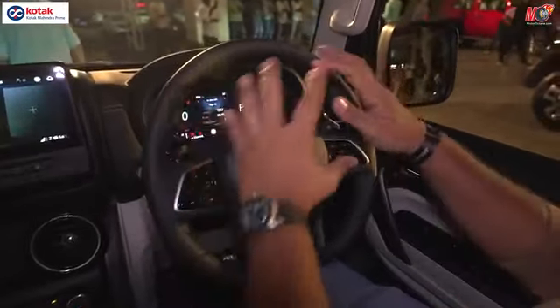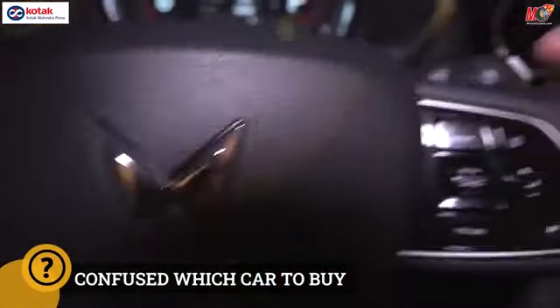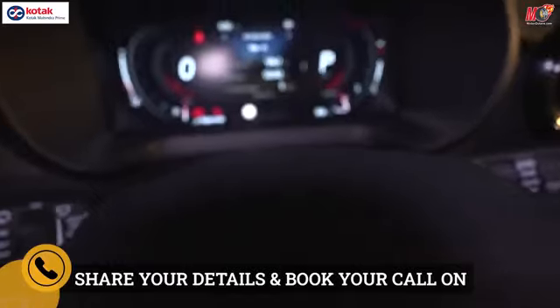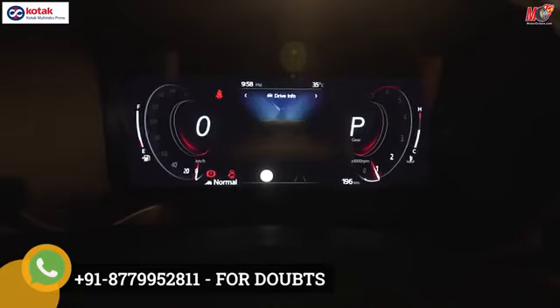Let's move on to the steering wheel — this is a similar sort of steering wheel we've seen before. On the left side you get audio controls; on the right side you get cruise control and other features. The instrument cluster is completely digital, and you can customize it — you can run maps and a lot of things.